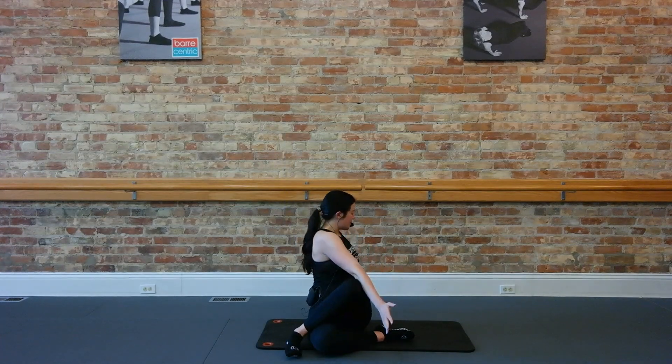Swing that leg around yourself. Take that arm up and your wrist and stretch.